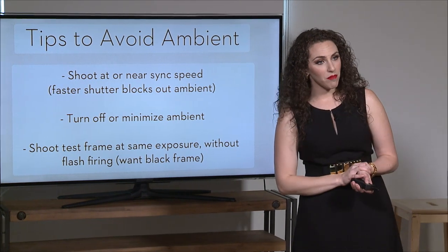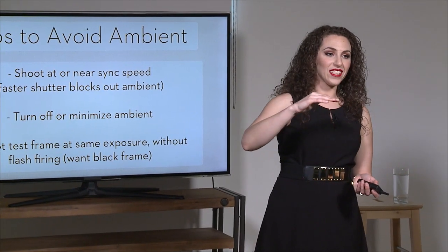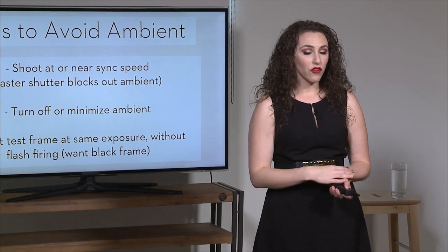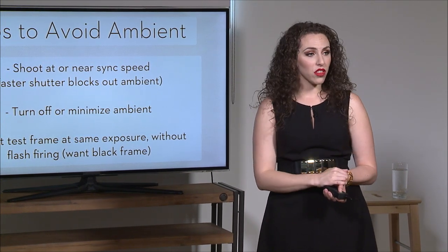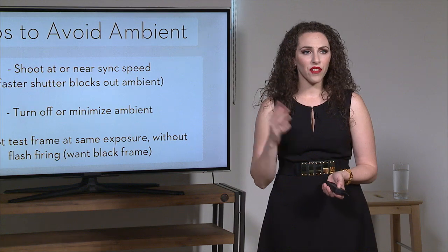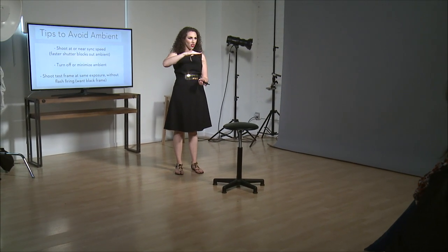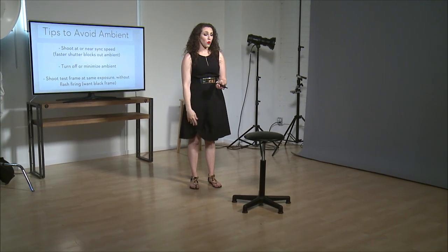All cameras have a maximum shutter speed where they can still communicate with the strobes before you start seeing the curtains. For mine — I shoot a Canon 5D Mark III — it's 1/200th of a second, but even at 1/200th I start to see the corner of the shutter, so I usually shoot at 1/60th.